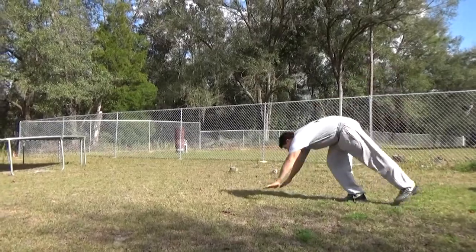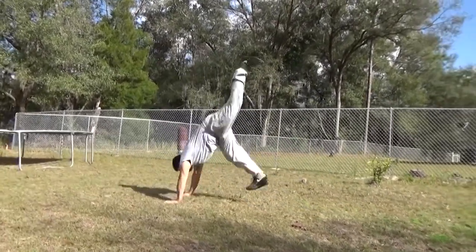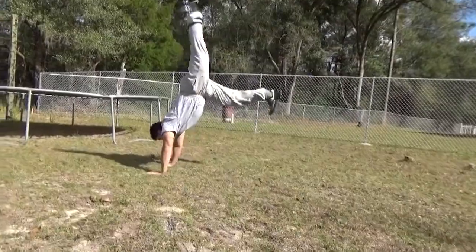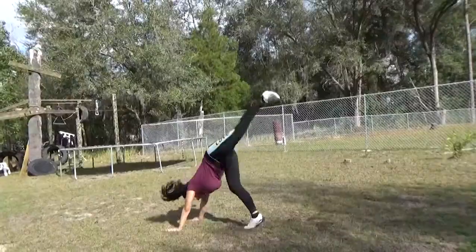Once you get the kick off, then you want to move into the walk. You're going to want to kick your back leg up, and as it comes up you're going to want to step forward a couple times with your hands. Then as you come down, you put your hands back on the ground and kick your leg up. Be careful not to kick too hard because you don't want to over rotate.